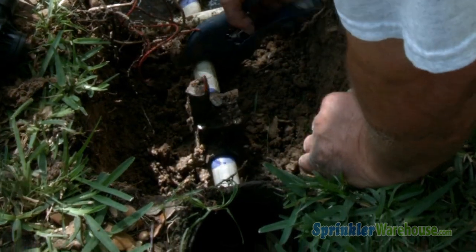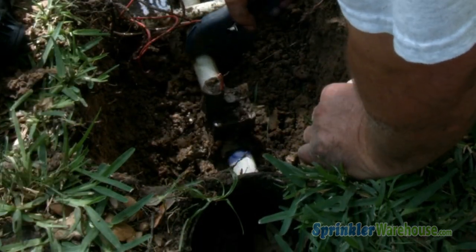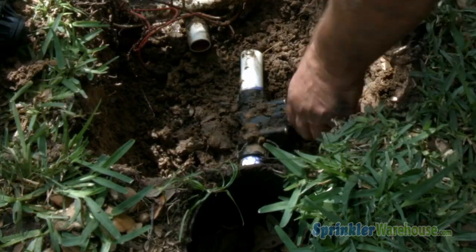If the valve body is cracked, which is rare, or the valve you're replacing is no longer available for purchase, then you would have to replace the entire valve. Otherwise, you can replace the top and internals.